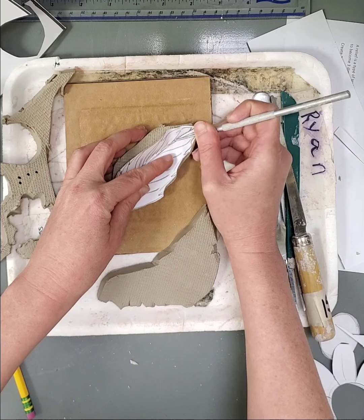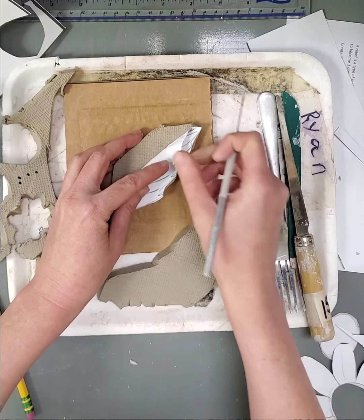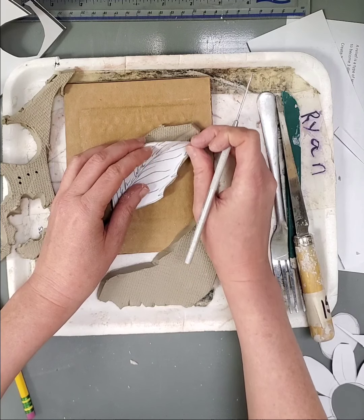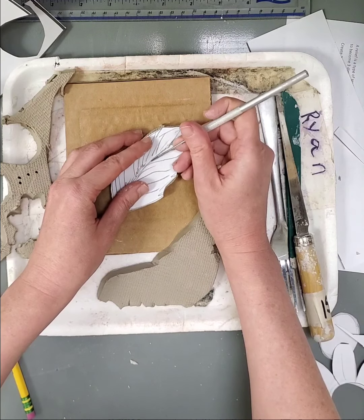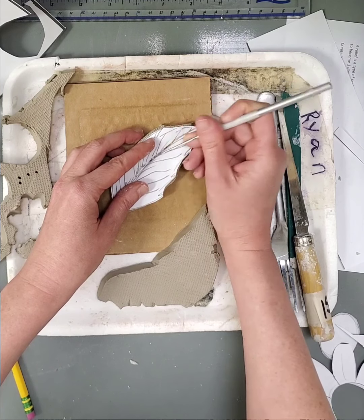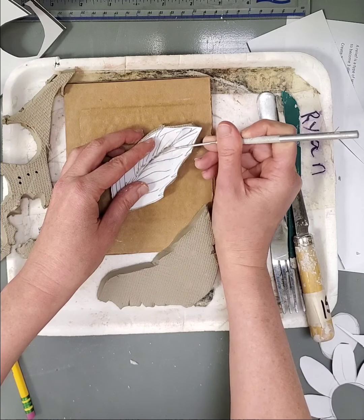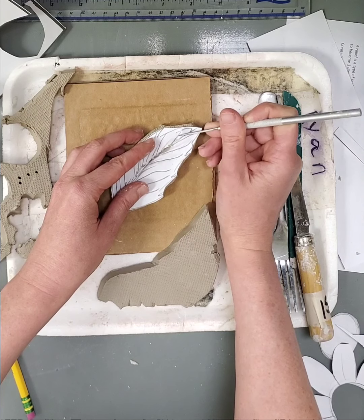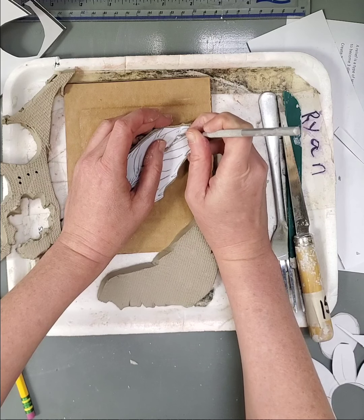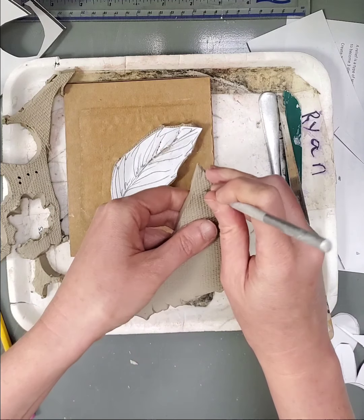You can do this one of two ways. Way number one: take your needle tool and press with light to medium pressure on any of the lines, and those will then transfer into the clay. You will rip the paper a little bit, but that's okay because you don't really need it anymore after this. I'm just dragging the needle tool with medium-ish pressure just over the surface on anything detailed that I want to transfer.